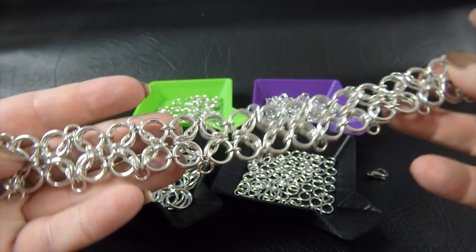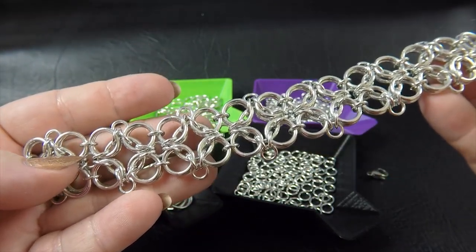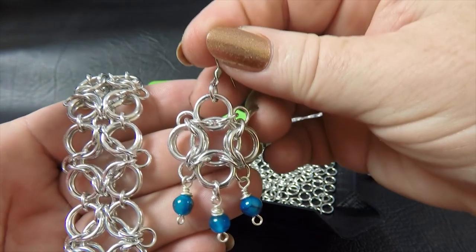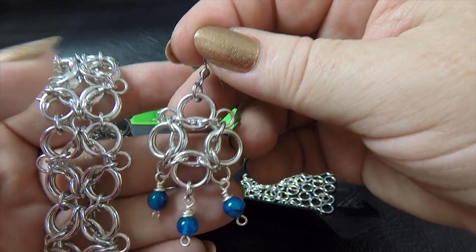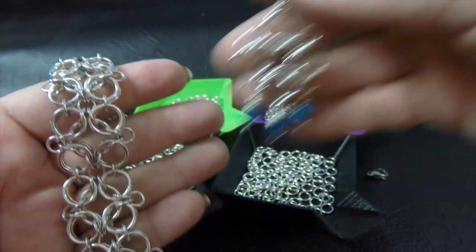This is a sample piece of the bracelet that we're going to make with the Celtic Labyrinth weave today. I also want to show you very quickly these matching earrings that I made. I won't be demonstrating how to make these tonight, but basically they're just one unit of the Celtic Labyrinth with some findings attached - just to give you some inspiration.